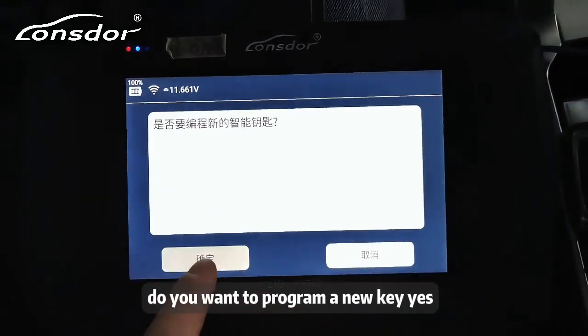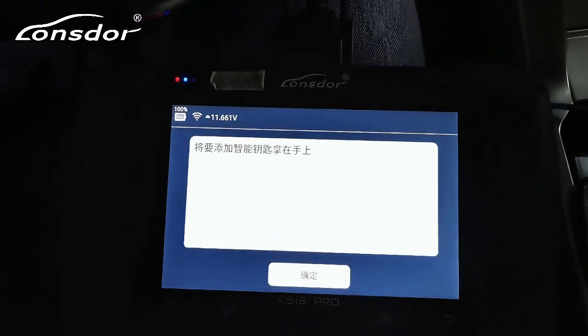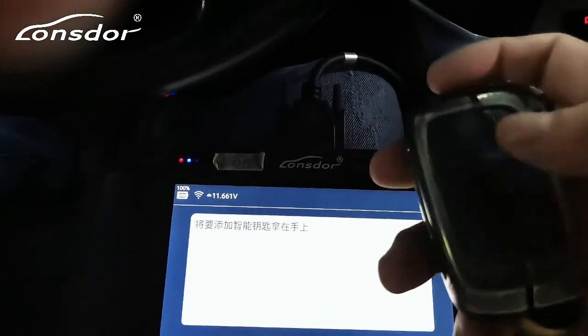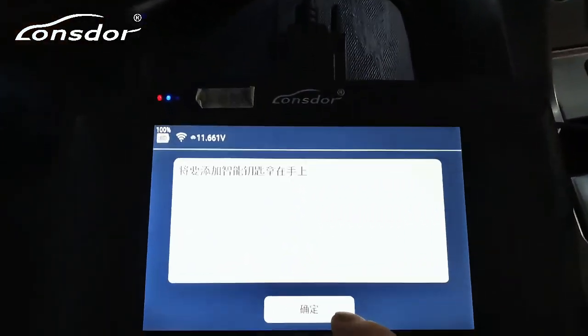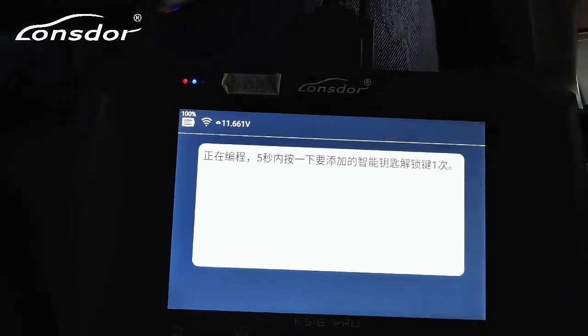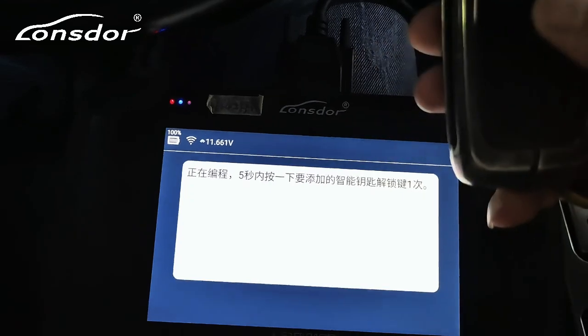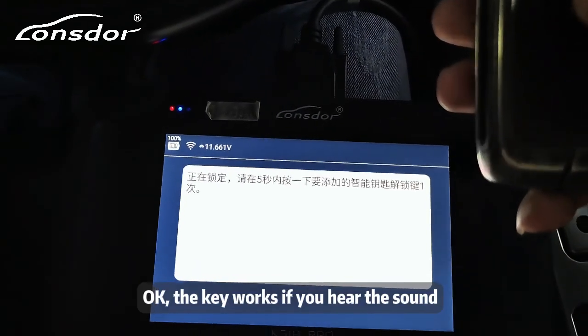The device asks: do you want to program a new key? Yes. Please take the smart key in your hand and click OK. Unlock the key once within 5 seconds. The key works if you hear the sound.